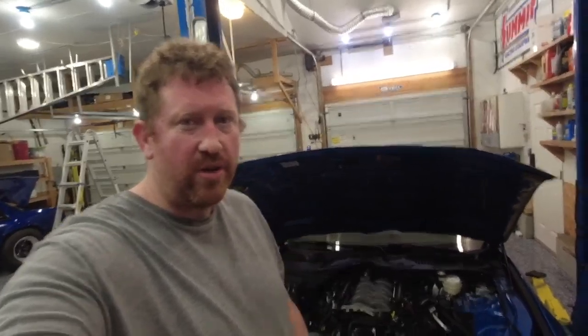Hey guys, Tyler here with Boost Junkie Media. Today I wanted to bring you a quick video — I had a couple of questions from people who wanted more information from the ESS supercharger installation review video I did. Some people were asking about a couple of things I did differently than what the instructions tell you, so I thought I'd make a quick video to show what I did.